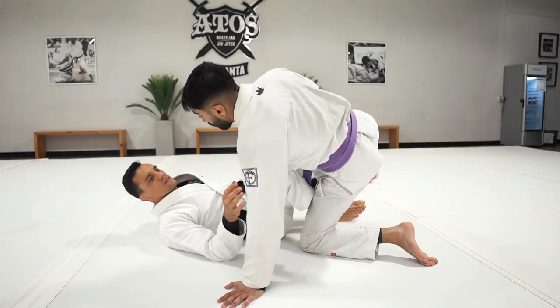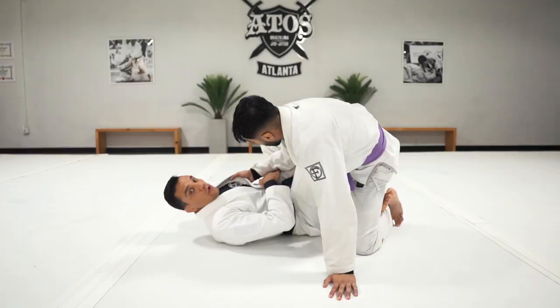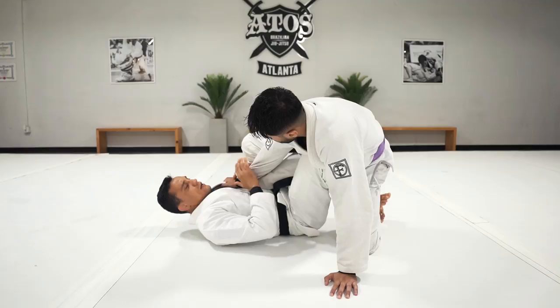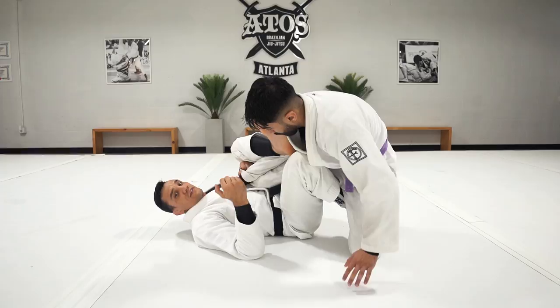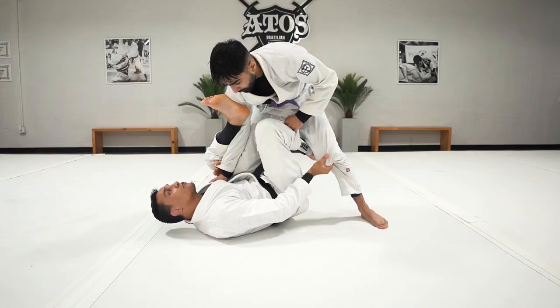Sometimes the person grabs the collar — that's another common reaction when you go under the leg. You can go all the way through and do the same thing. When you have a sleeve grip, you can easily stand up to base. The reason I prefer the heel-on-biceps option is that if they want to stand up and control your pants, it becomes harder to establish base — so it's better to sleep into the side.